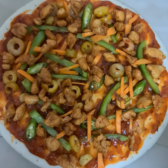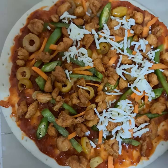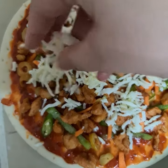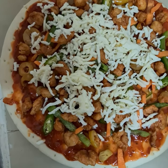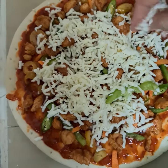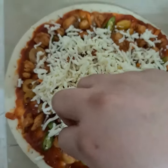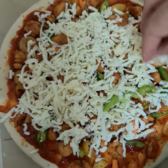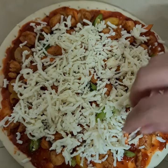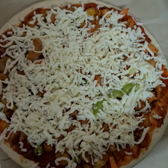Now I'm going to put the pizza cheese — mozzarella cheese — like this. I'm going to put it all around the pizza. Seriously, I love mozzarella cheese and pizza so much because I love the texture. Now I'm going to add oregano and thyme.